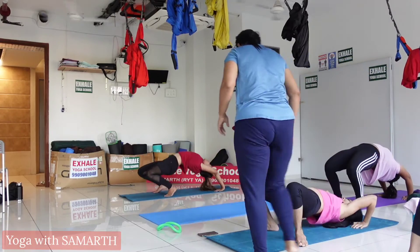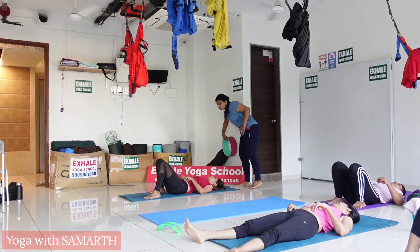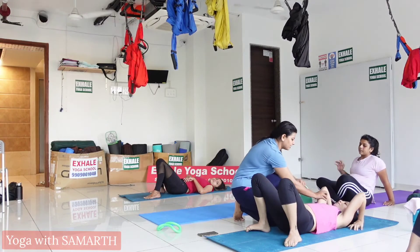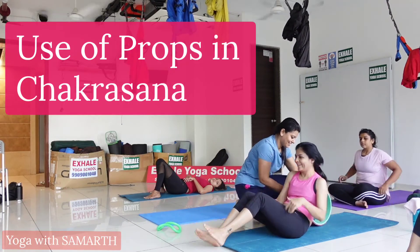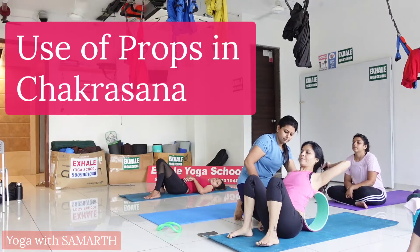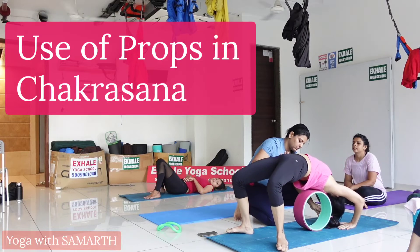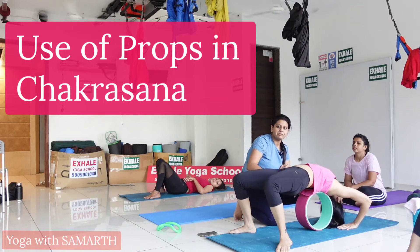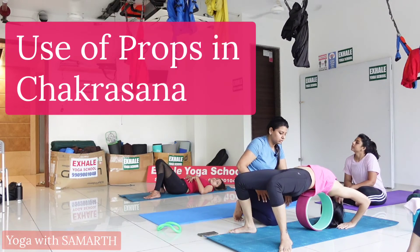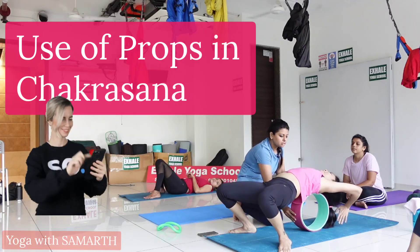Exhale and relax in Savasana. For those who are unable to do Chakrasana, we can use a shoulder wheel. Bend your knees and use the shoulder wheel as a modification for those who cannot extend their arms completely. Exhale and relax in Savasana.